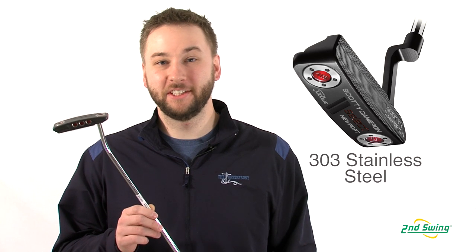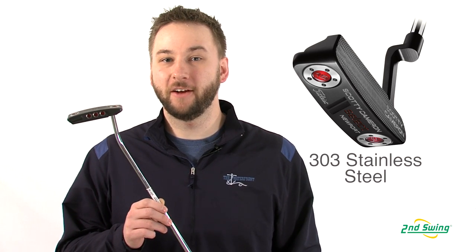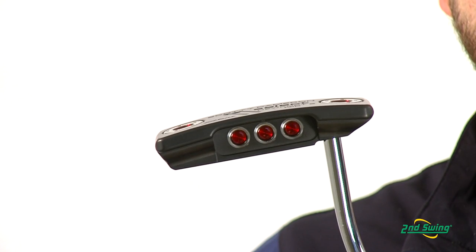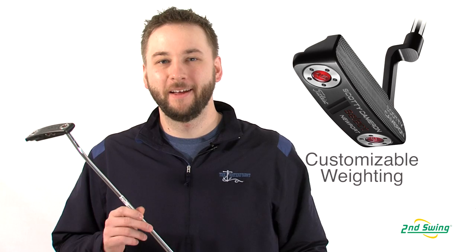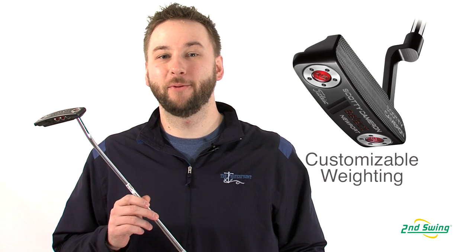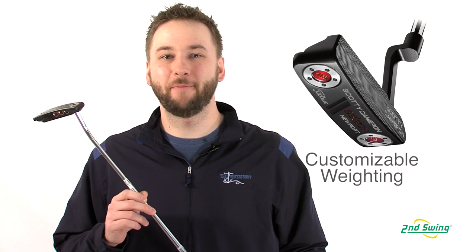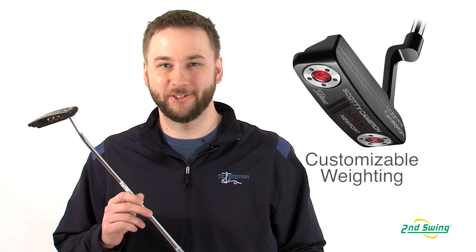The Newport series is made of precision milled 303 stainless steel, and its new improved subtle milling enhancements provide the new sole profile look. The sole weighting can be changed by the Titleist Custom Shop to provide the player's preferred feel and head weight, while a stepless shaft provides a clean, smooth appearance at address.